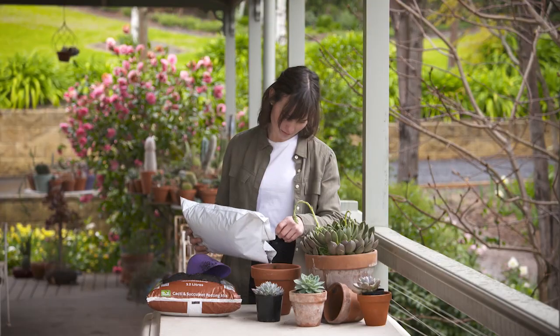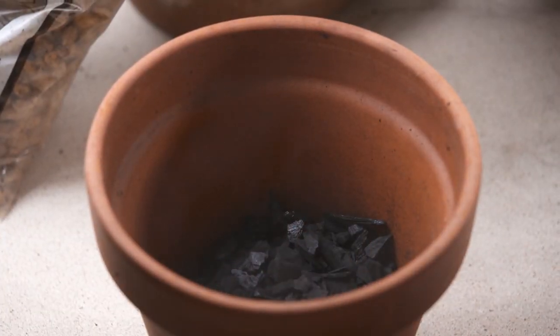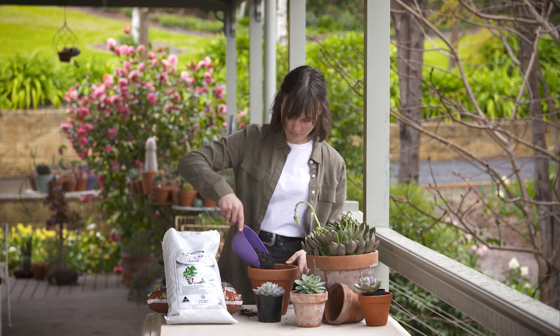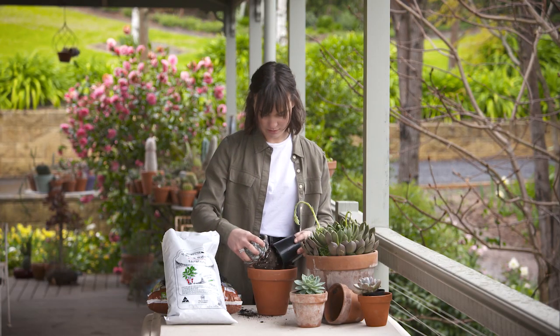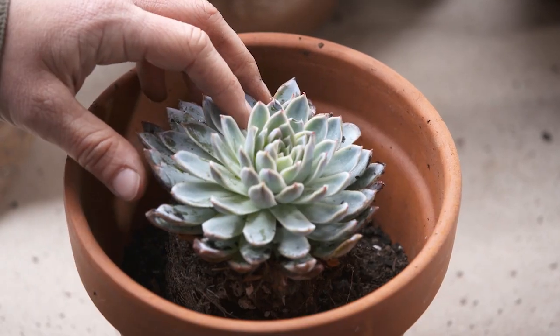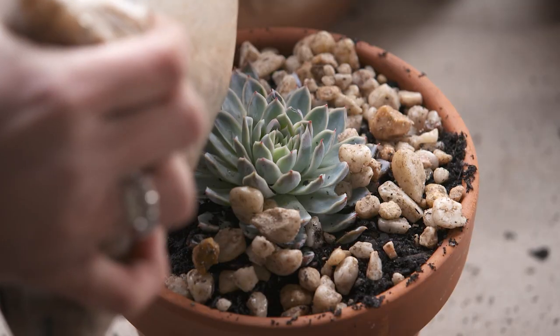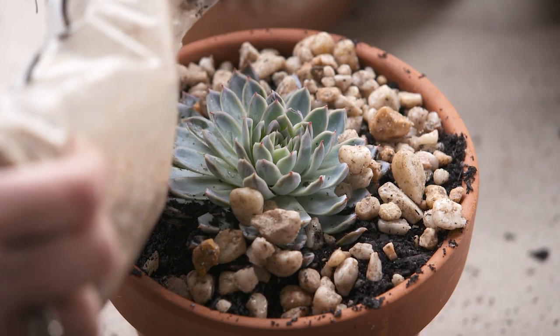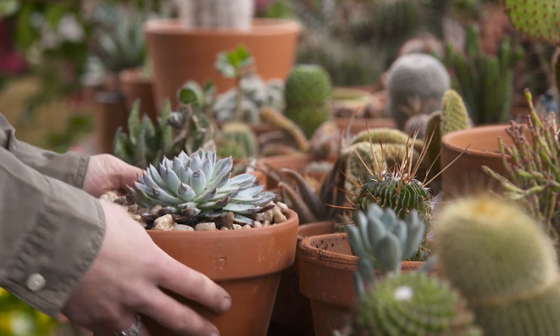When potting, I like to use a layer of horticultural charcoal at the base of the pot as this helps to keep the overall hygiene of the soil in tip top shape. I like to use a succulent and cacti based potting mix as it has a bit more sand in the medium making it more free draining. I also like to use bonsai stones or fine river rocks at the base of my pots to help with draining away any excess water, and as a layer on the top for decoration.